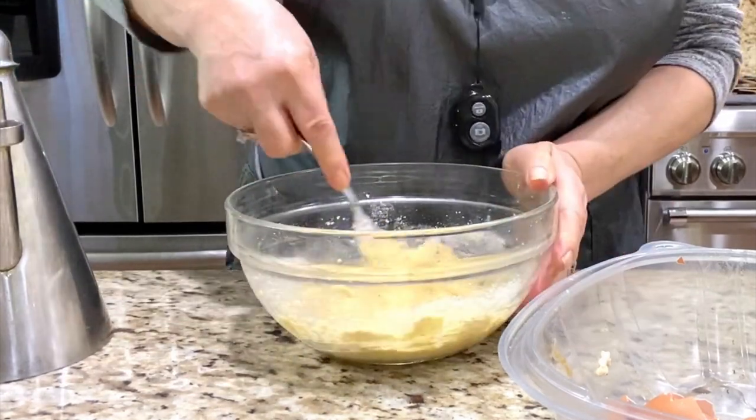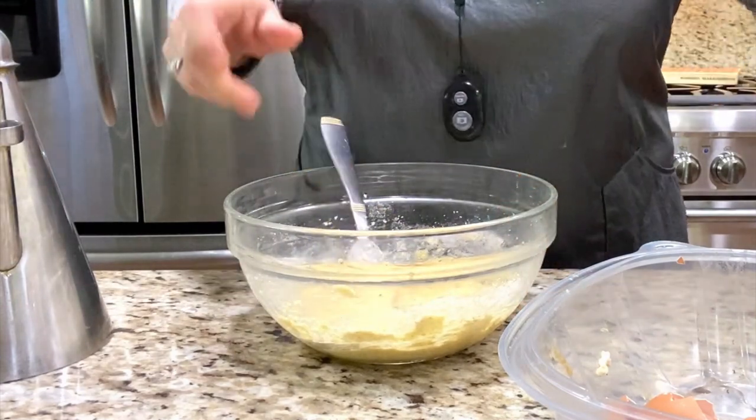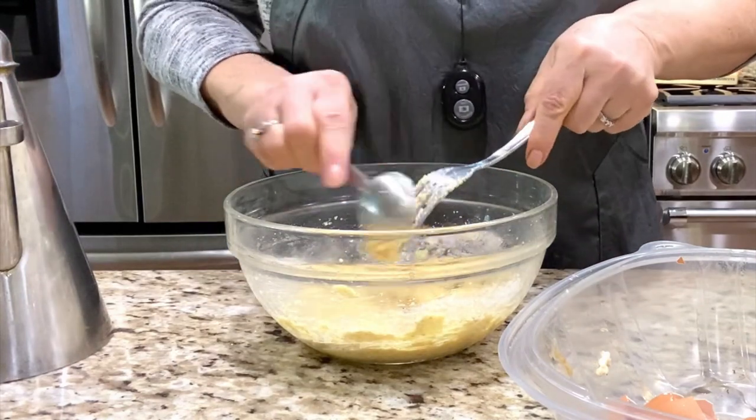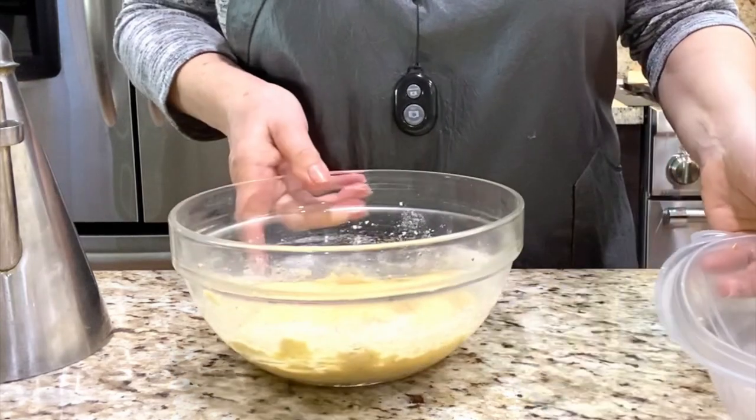Now I will cover it and put it in the fridge for 15 to 20 minutes. Then after I will show you how I cook it and measure it. It's delicious.